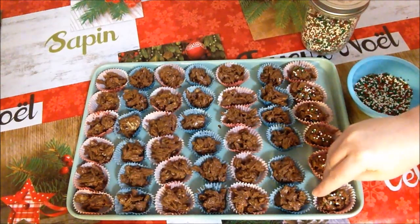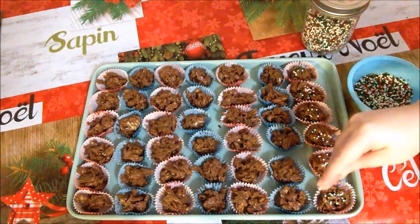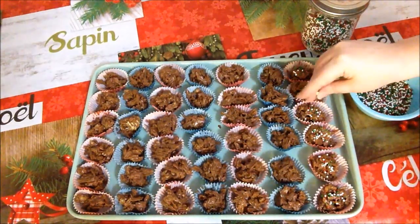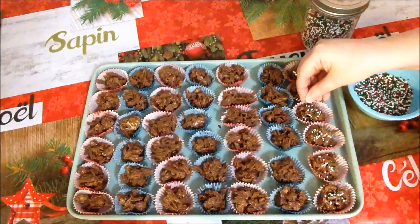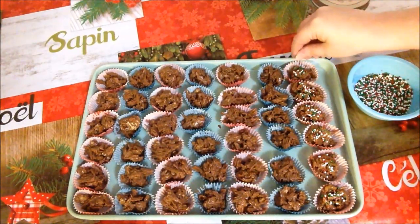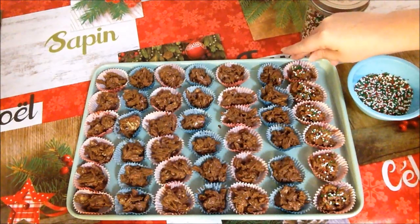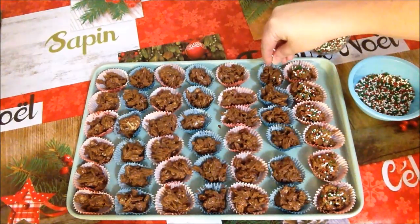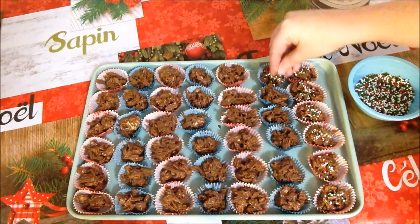So this year we're doing sprinkles on some and no sprinkles on the others. You want to make sure there are lots of sprinkles on the ones you're decorating — at least here at Rise, Wine, and Dine. That's just how the cookie crumbles.